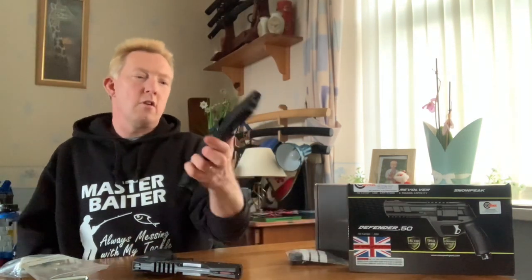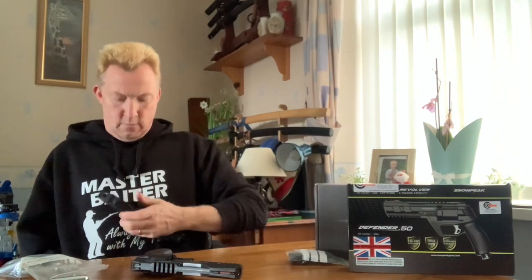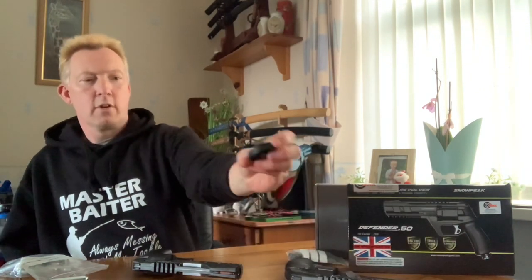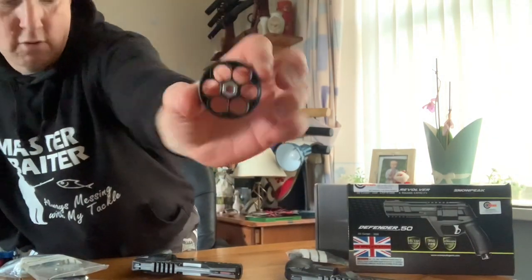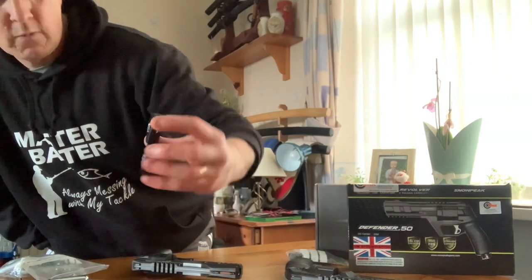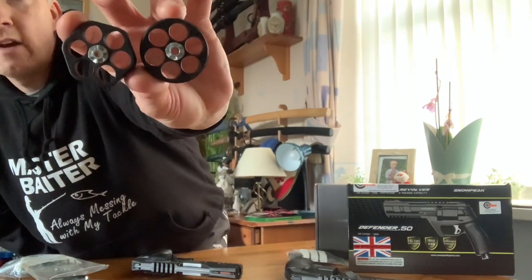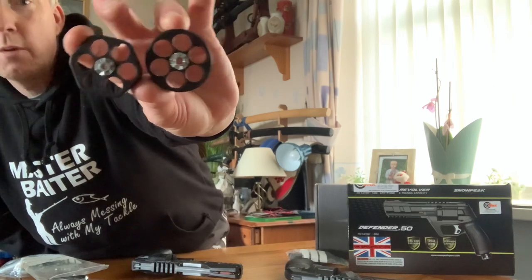It's the same sort of design as on the HDR and does the same job, but if you look at the HDR, it's round - it's got a round magazine. The Defender 50 magazine is more of an X-shape, while the HDR one is round.